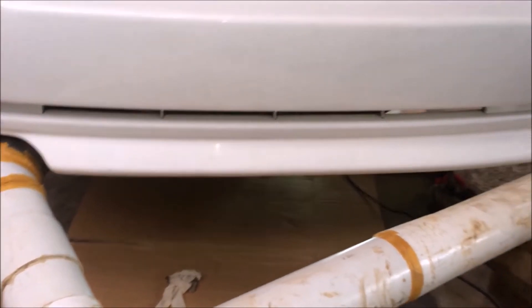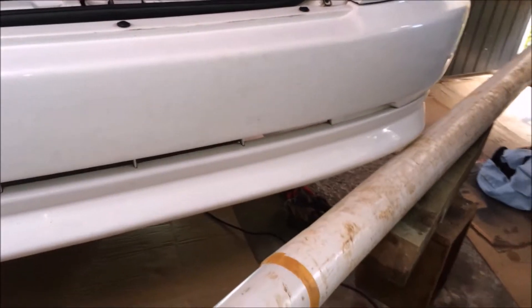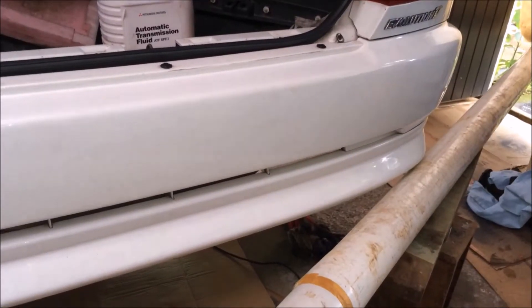I've connected up the exhaust system and vented it outside — it's easier to hear the pump. Otherwise it's too loud with the large exhaust, and it's a lot safer as well.